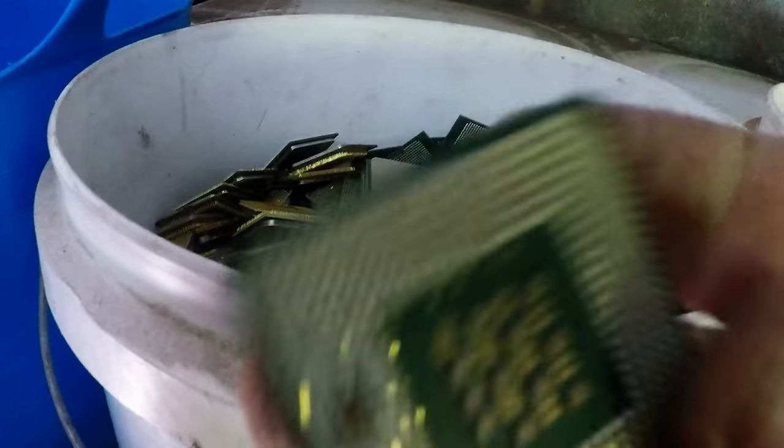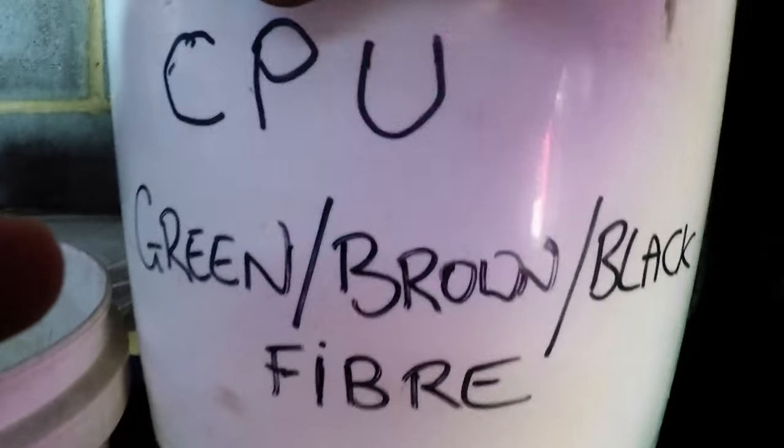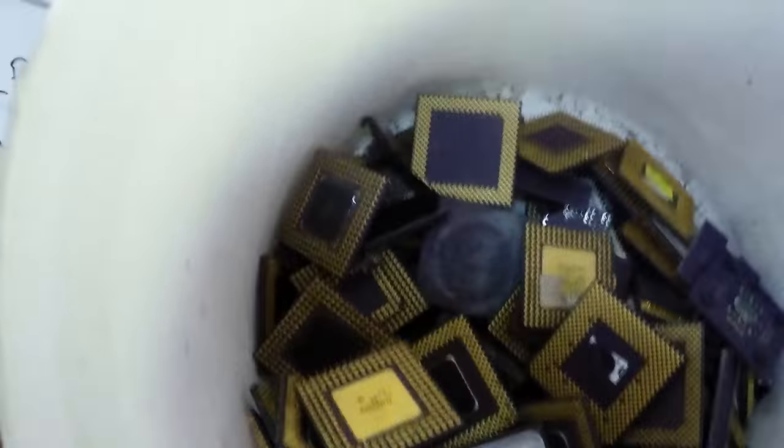CPUs — I like to put them into these little 10kg buckets. These are pinless CPUs, and these are CPUs with pins. Really nice heavy bucket — you've got the green, brown and black fiber CPUs. This is just silver RAM, or tin RAM, and RAM bus — I keep these separate to the gold RAM; I don't like to mix them up. This is my ceramic CPUs. These ones are not part of my collection — these are just random ones that I get. When I fill up this bucket I'll go through and see if there's anything worth keeping as a collectible, and the rest I'll just put aside. Slot CPUs and heatsinks.